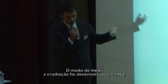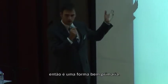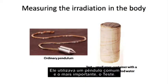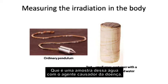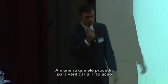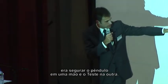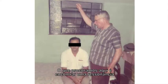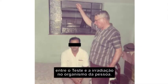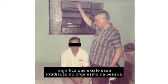The measured irradiation method he developed in 496 is a really primary one. He uses an ordinary pendulum, and the most important element is the test — a sample of water with the disease causative agent. The way he proceeds is by holding the pendulum in one hand and the test in the other, looking for a resonance between the test and the irradiation in the body of the person. If there is this resonance between both, we know the person has the disease causative agent in the body.